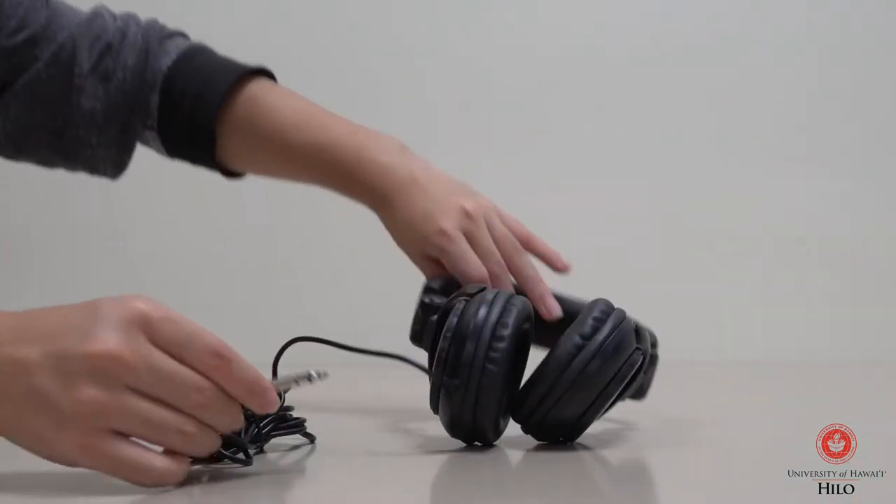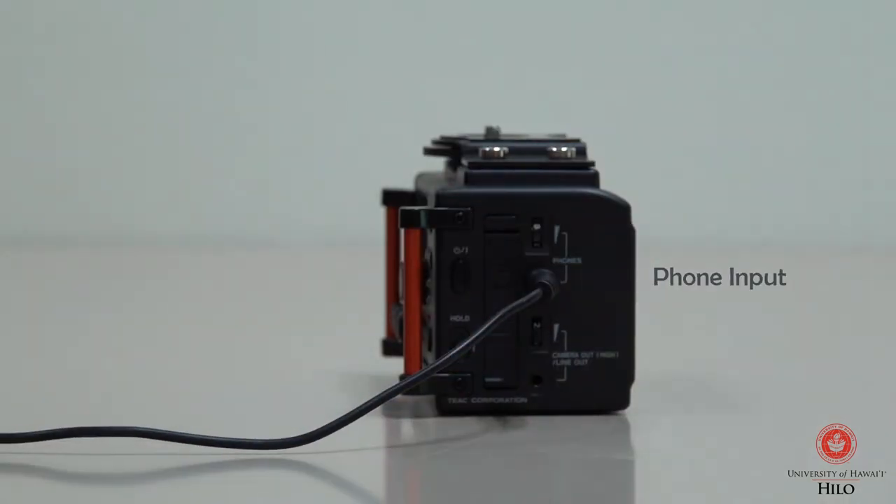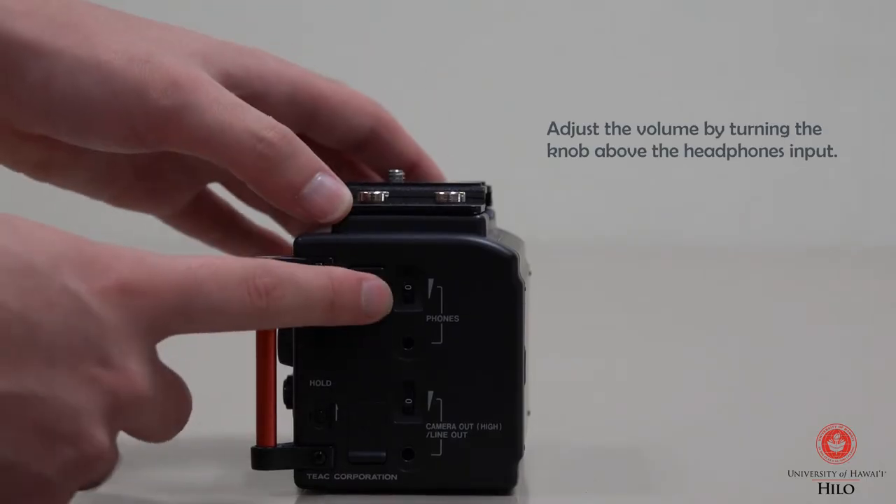The Audio Equipment Kit also comes with Tascam headphones. These can be plugged into the phone input of the Tascam. You may adjust the volume by turning the knob next to the input.